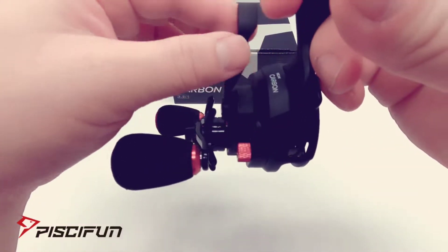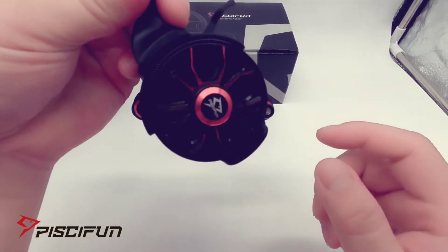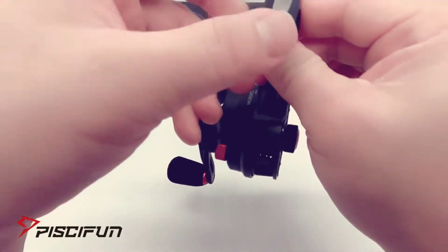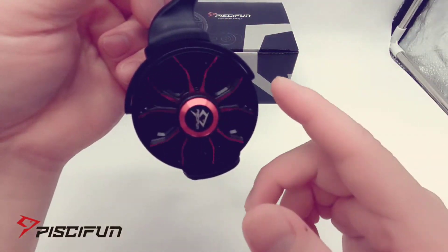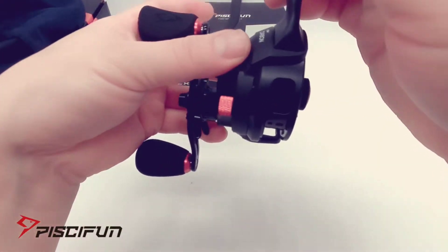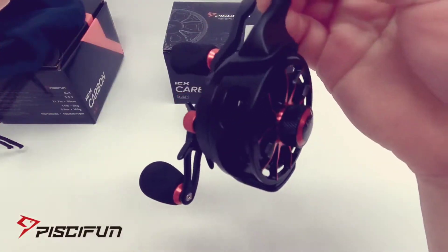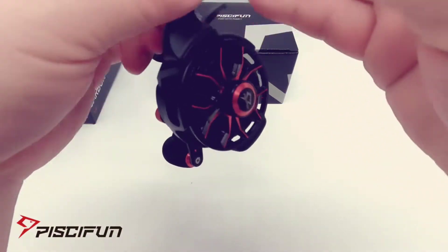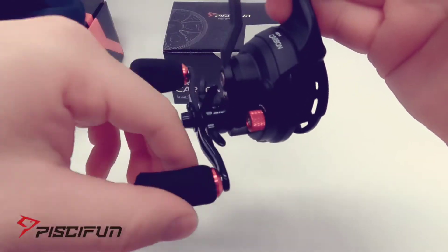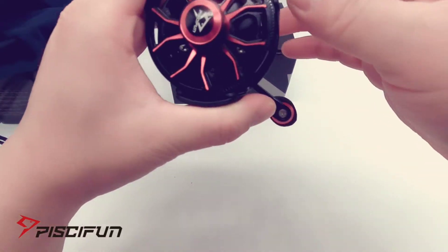There's a trigger switch here. If you press it forward it's a free spool. If you hold it back, it'll free spool as well, and when you let go of the trigger it'll stop the reel. So once you get to the depth you want, let go of the trigger and it'll stop the spool. If you press it forward it'll free spool, but then you'll have to engage your handle to start reeling back up.